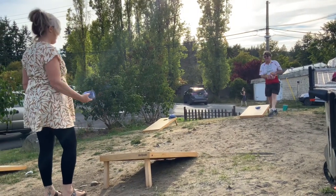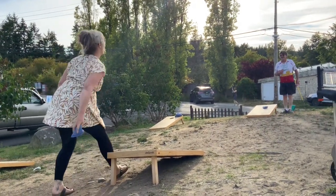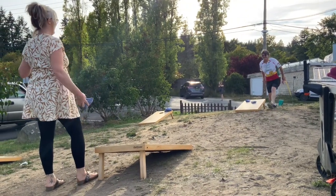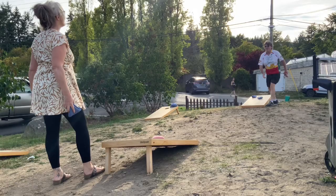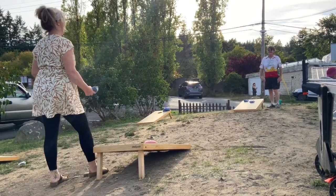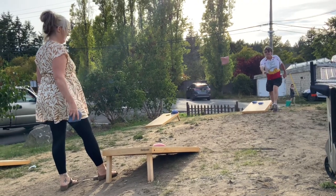Cornhole for beginners. Cornholing on the golf items. I haven't even got it in the hole yet. I haven't got it in the hole yet. The key, folks, is to get it in the hole.